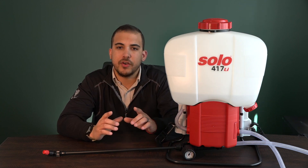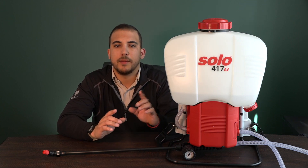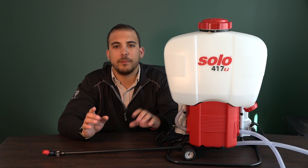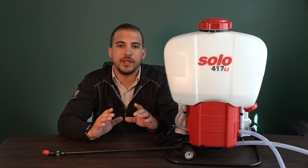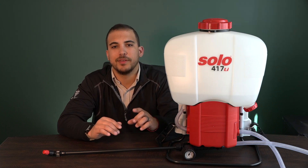I hope that you enjoyed this video. If you have any questions about the sprayer, about the chemical, or about putting it all together, please be sure to reach out to somebody at Spruce. We are happy to help. Thank you.